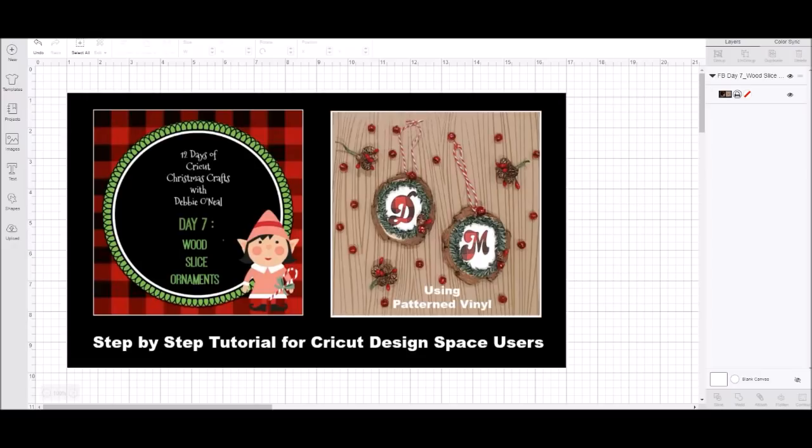We're also going to be working with patterned adhesive vinyl — it's something we haven't done in the 12 days yet. I wanted to help you understand how to use this specialty material, what you need to do to be successful working with it, and also how to size it to fit onto your ornament slices.